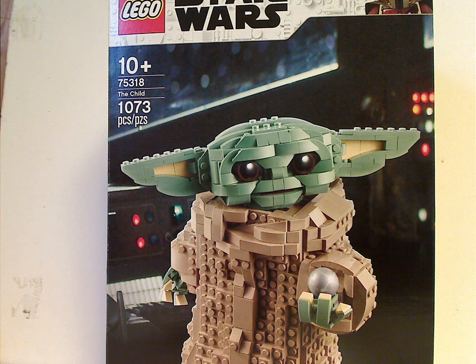Hello everyone, here I am with another LEGO Star Wars review, and this time it is on the UCS Child that is now being released. You are probably wondering how I got this quite early — it's at a journal store called Myers, which may not be as big a deal as Walmart or Target, but there's no street date or anything. I'm sure the other stores will get it as well.